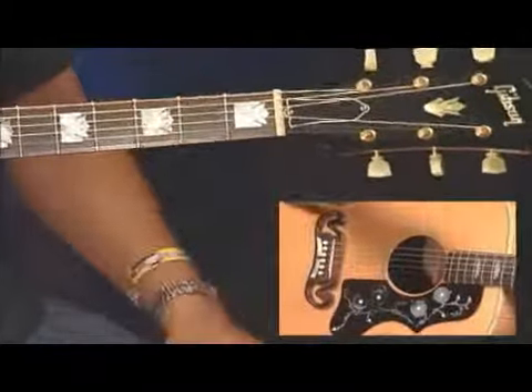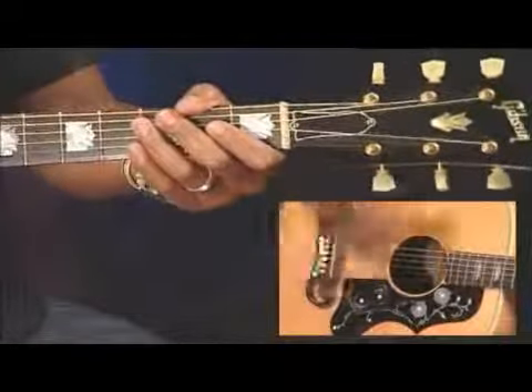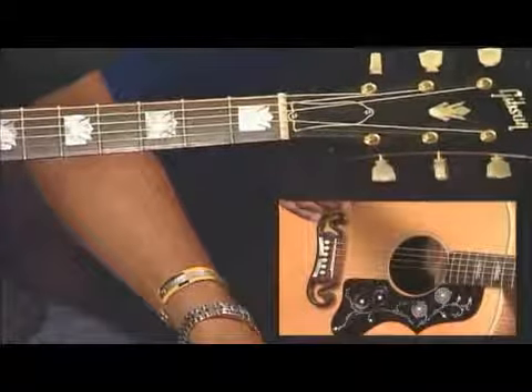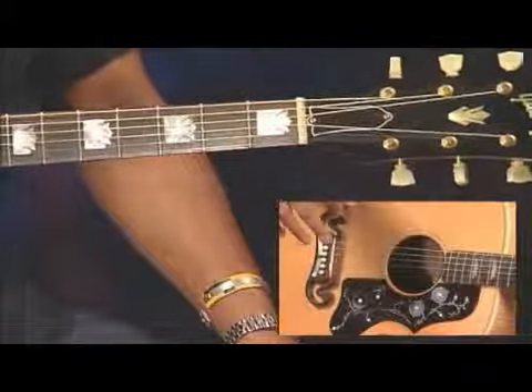Now, when playing a part like this, strive for an even attack. Keep a steady right hand — it's almost like shaking a thermometer. Watch for the tricky fingerings, and notice I changed some of the fingerings to suit my playing style. Also, try to get a relaxed feel and smooth changes between the chords.